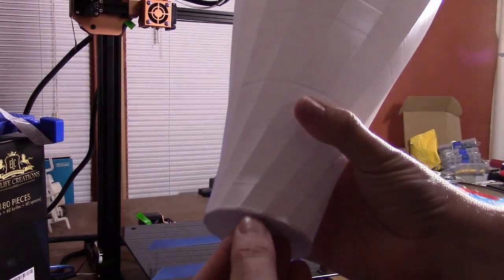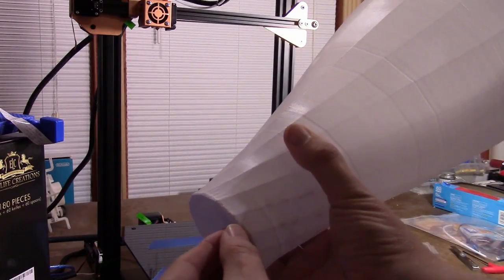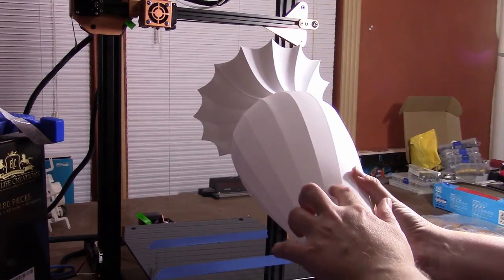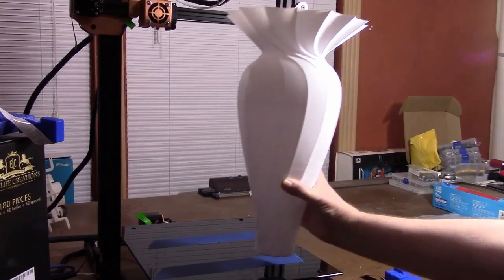I need to do some work to figure out what's going on tuning-wise for the first three layers or so. And then there's some repeating issues here, but I think I know what that is.